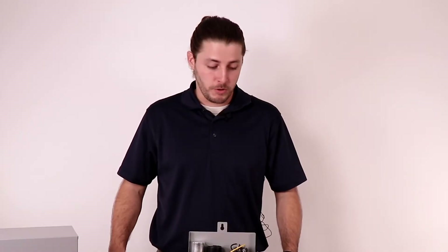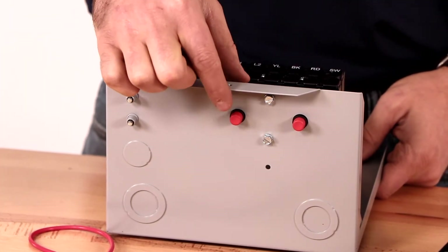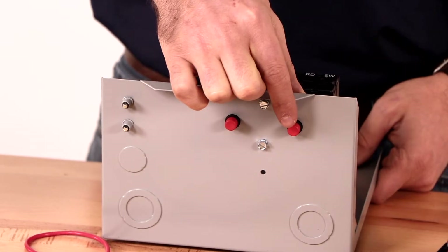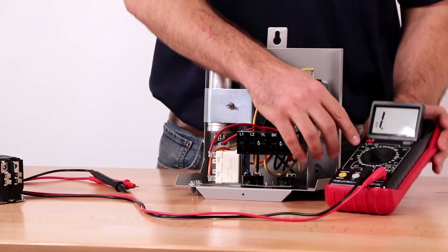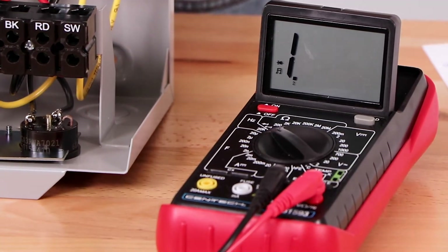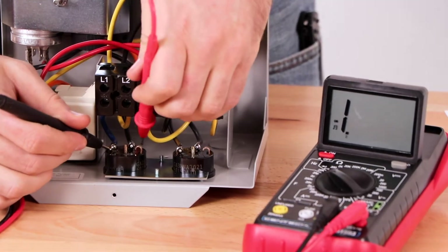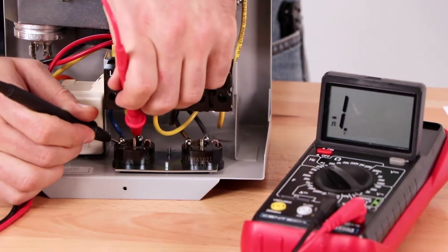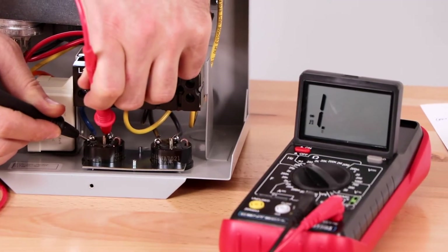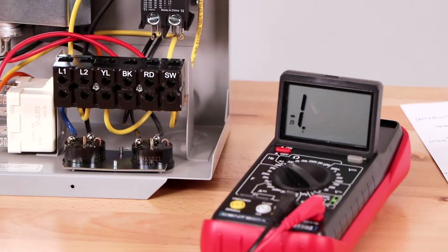We will start by testing the overload. Push the overload reset button to make sure the contacts are closed. Depending on the model of control box there may or may not be overloads. Set your multimeter to the lowest setting — note that your multimeter may have slightly different settings. Place one of the multimeter leads on each of the overload terminals. The multimeter reading should not be over one half of an ohm. After seeing this reading we can confirm that this component is functioning correctly.